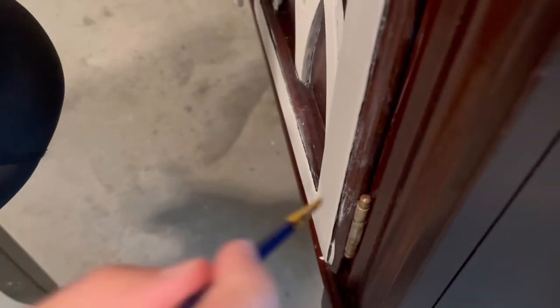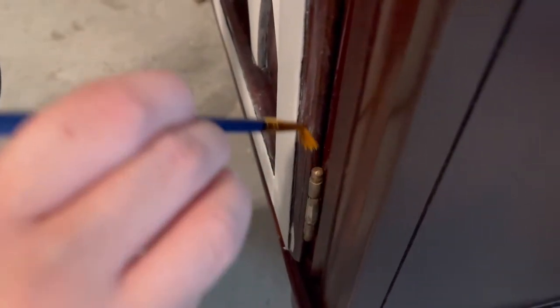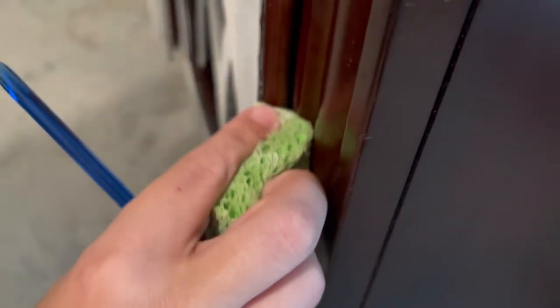There might be somebody who knows how to do this better — I'm really an amateur at this. But I always have this passion where I have to be doing something, and I love fixing furniture and creating.